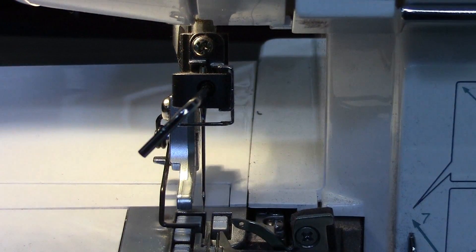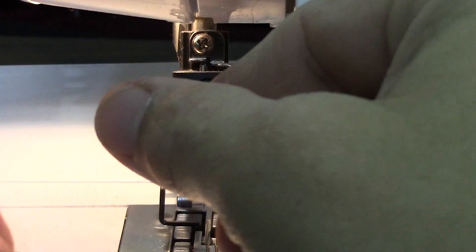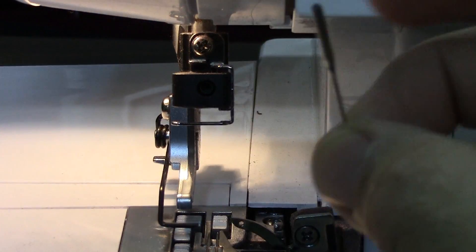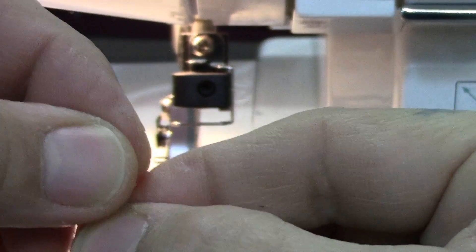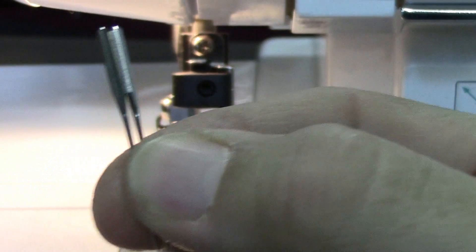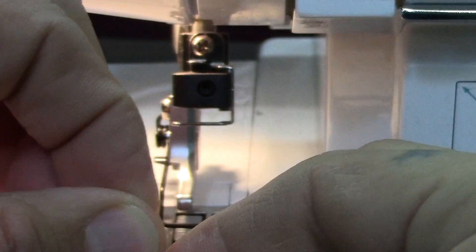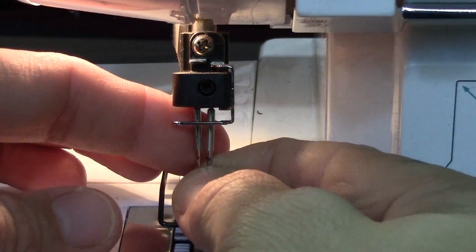Now we've inserted it in the left position. Next I'll loosen this up and insert both needles at the same time. The same rule as most sewing machines applies: flat to the back. You can see the flat edge here. It's easier to put both needles in simultaneously rather than one at a time. Also make sure there's no lint or debris on the top of your needle.